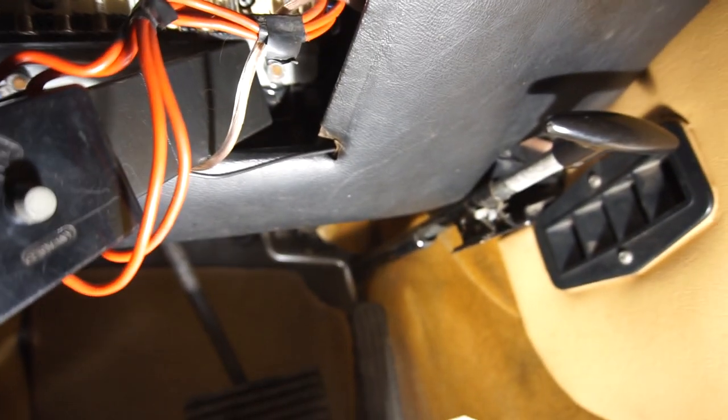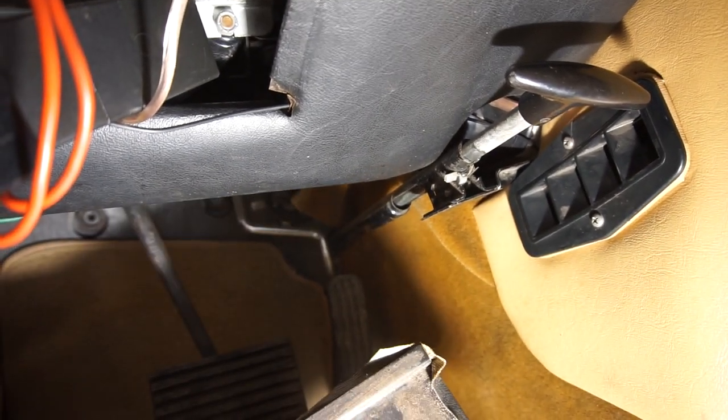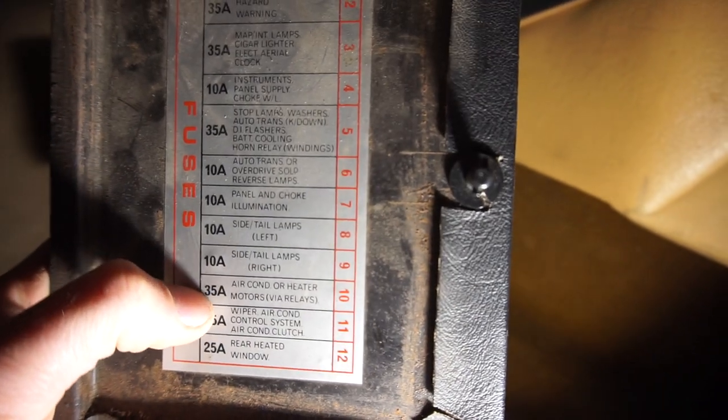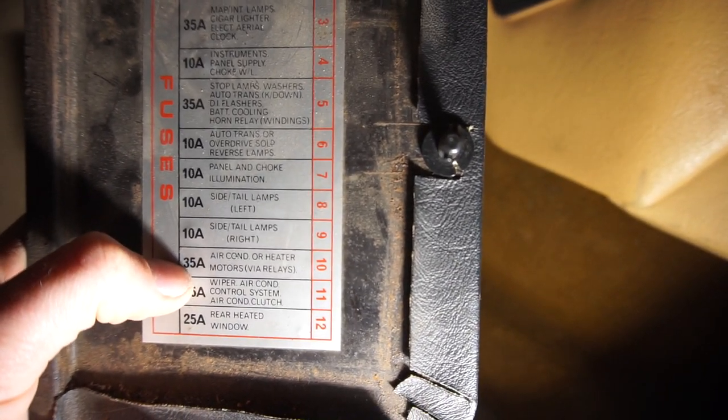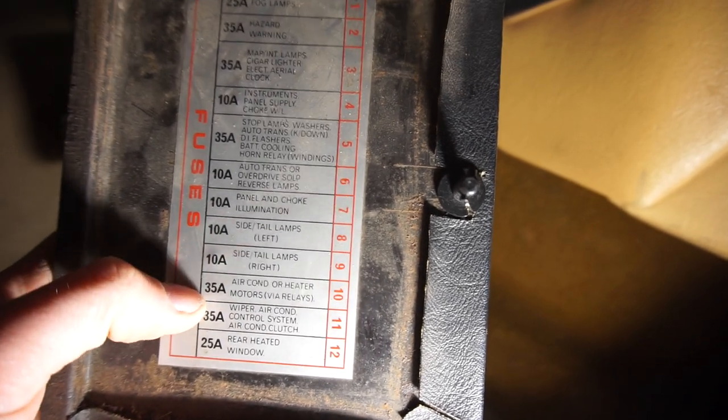That is fuse number three from the right. If you see here, it's air conditioning or heater motors. This car doesn't have air conditioning, so it's the blower motors for the ventilation and heating system. So there was nothing actually wrong with the blower motors themselves — something melted here and they replaced the cables.